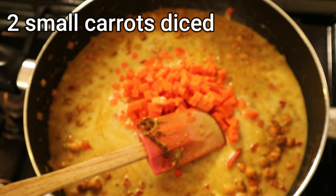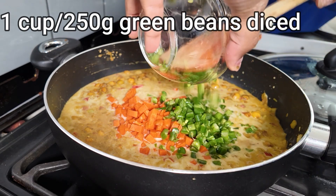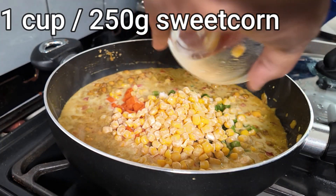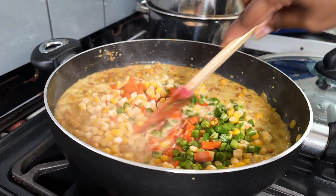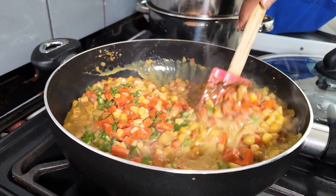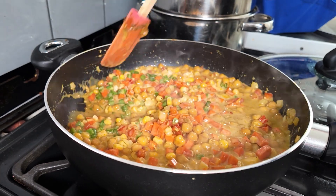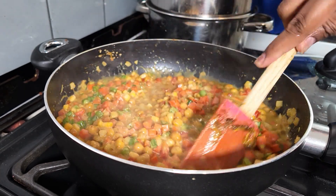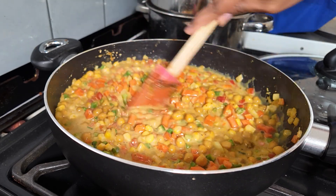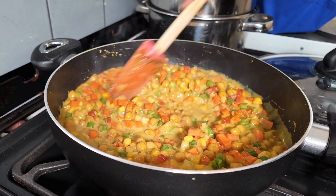Add your diced carrot, green beans, and sweet corn. Stir it around — it gives a wonderful burst of colour, textures, and extra flavour, and also bulks out the dish with some healthy options. It's a good way to get your kids to eat their veg as well.